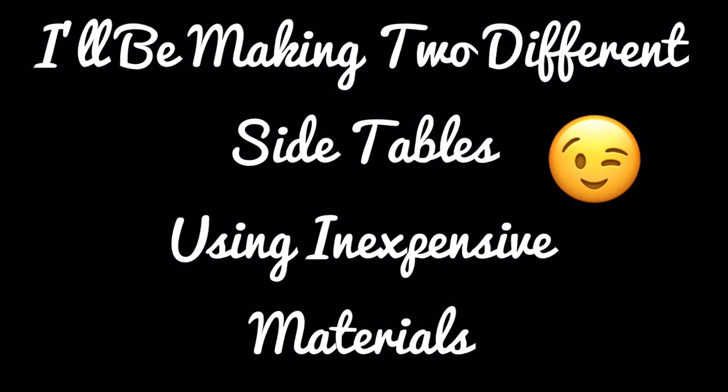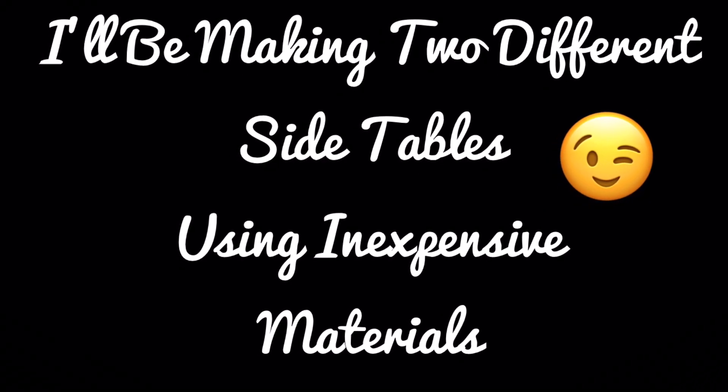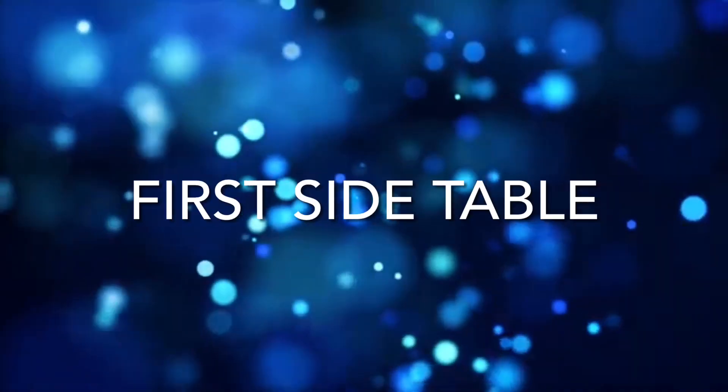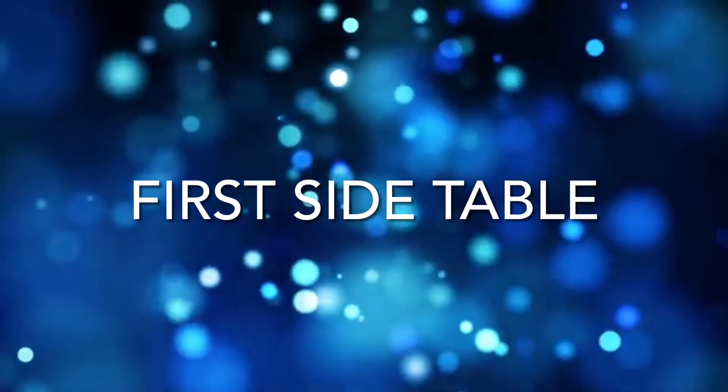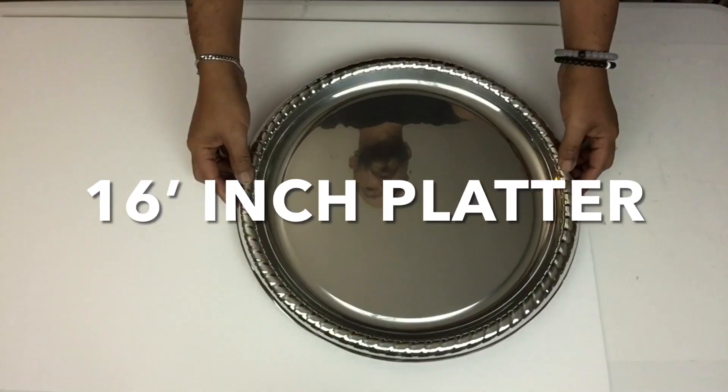For this DIY I'll be making two different side tables using inexpensive materials. If you would like to find out what I created, just continue watching. For the first side table I'll be starting off with very strong foam board and I'll be using a 16-inch platter to get a 16-inch circle.